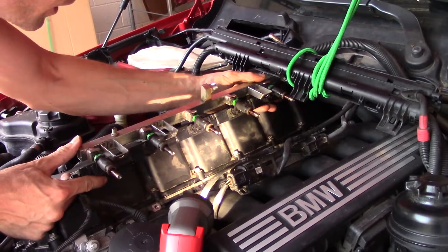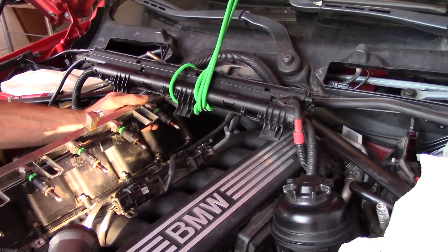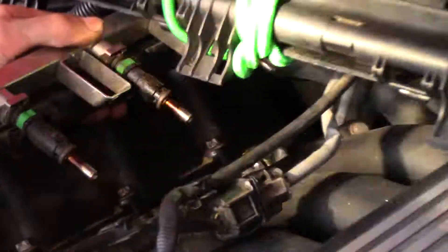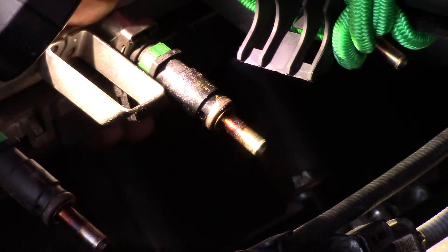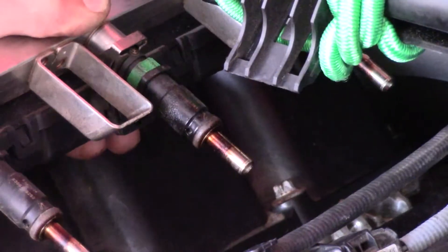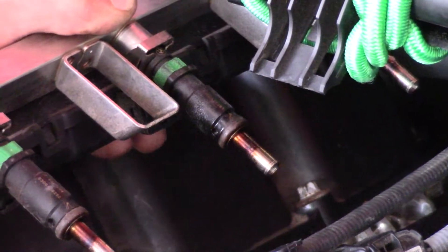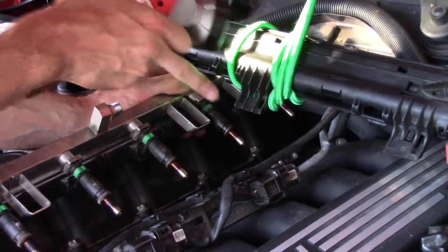Nice and burned up. Look at this O-ring — it's all squished up. Can you do a zoom in with the camera? Look at this. No wonder. The fifth one — actually all of them are pretty bad, pretty chewed up. But the fifth one is just destroyed, and of course it's all wet here.